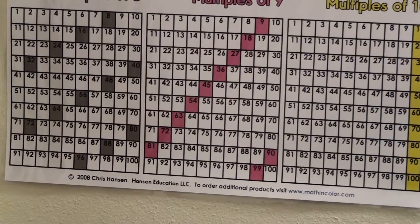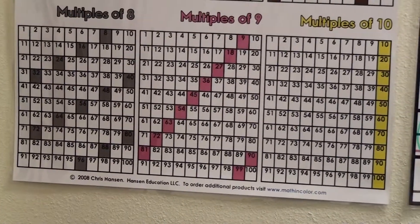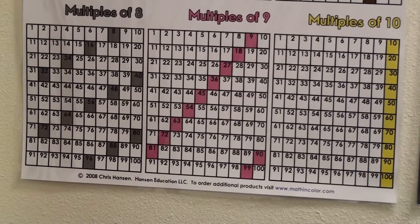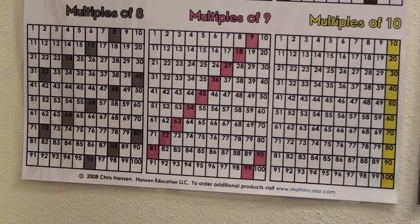Hi. In this video, I will use the Math in Color posters to show you that all multiples of 9 are also multiples of 3.